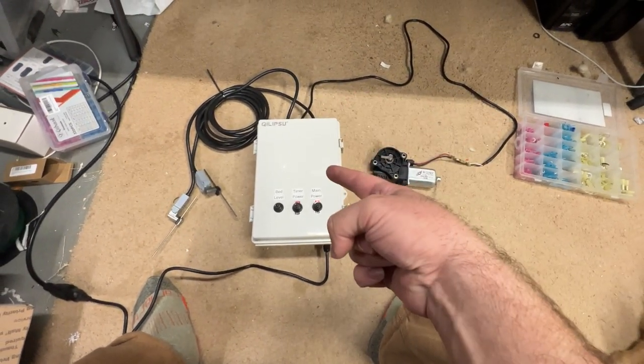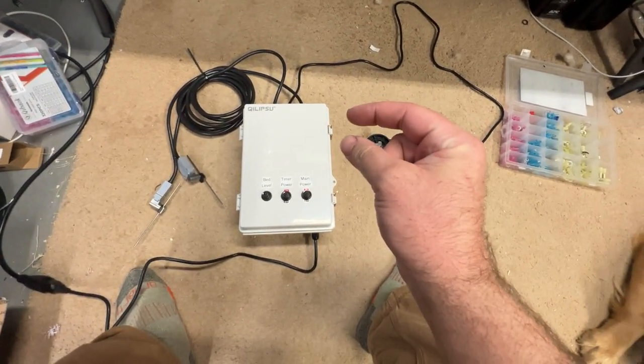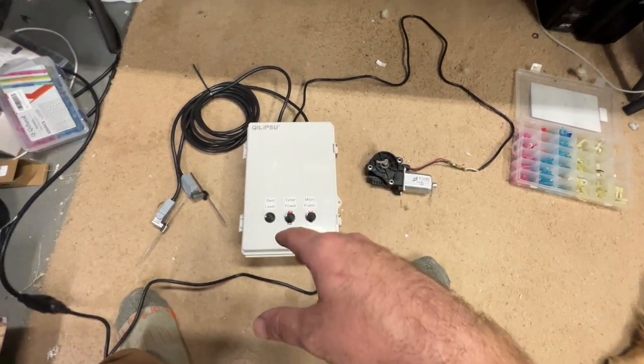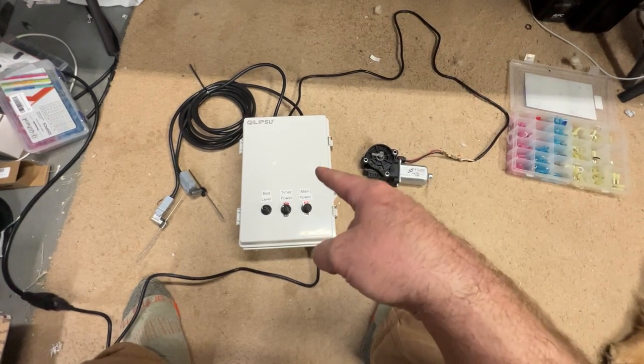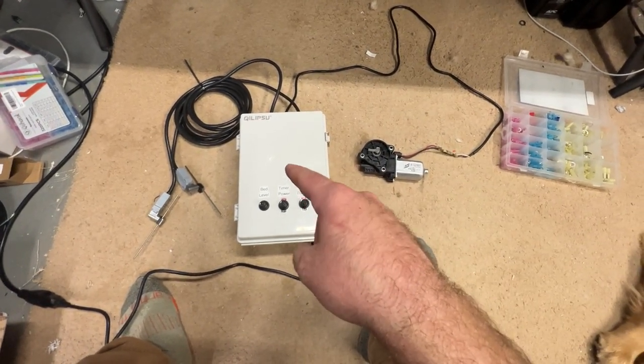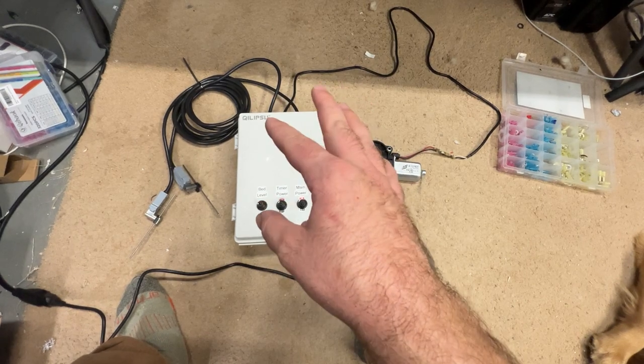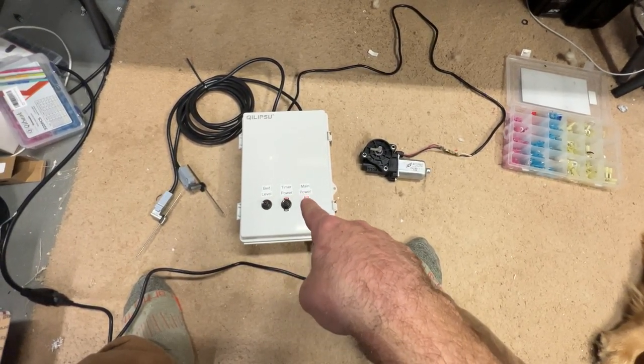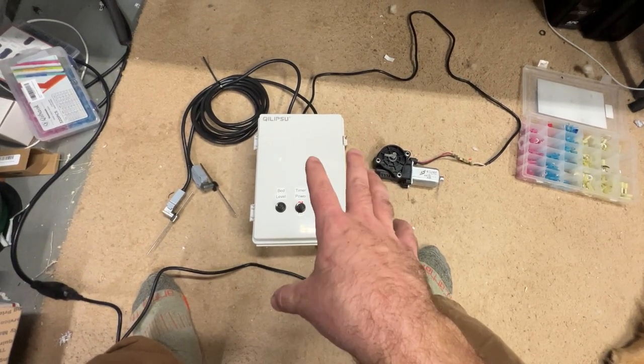All right, check it out — I finally finished this thing, just a couple small button-up details on it to get it done. So what is this? This is an incubator controller to control bed leveling or bed tilt. You can see: bed level, timer power, and main power.